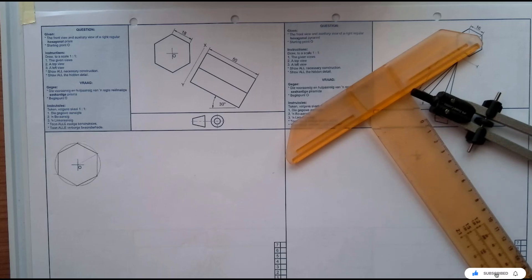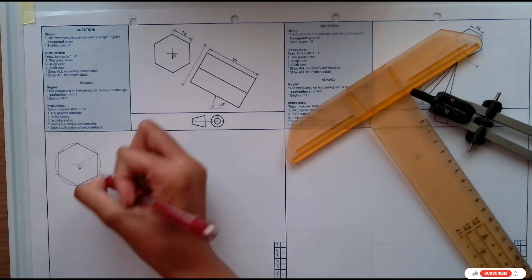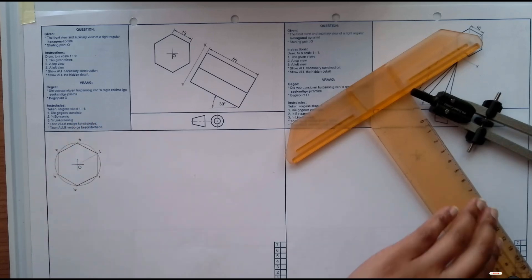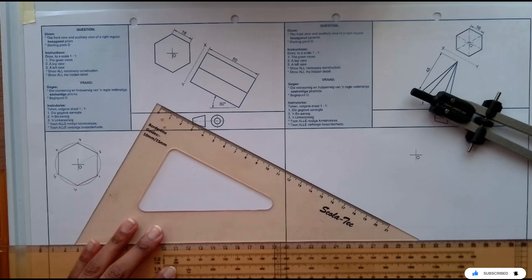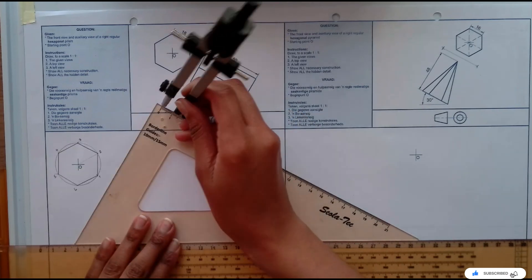So that is my auxiliary view. Once the auxiliary view has been done, I'm going to go ahead and start labeling it. I'm going to have my one, two, three, four, five, six. Then at 60 degrees, I'm going to draw my XY line.